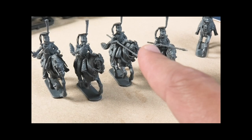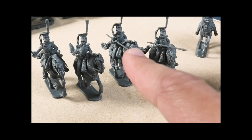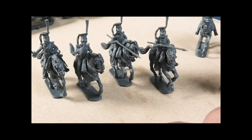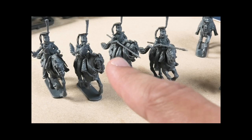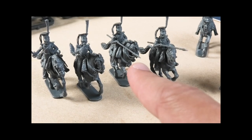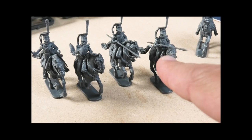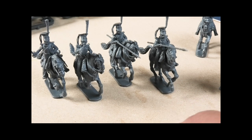Similar issues apply for the Vistula Ulans — the uniform detailing isn't quite right and Polish Ulans in French service have actual fringed epaulettes. Online searches for 'Polish Ulans' often misleadingly return pictures of the Russian Ulans, because there is a Russian regiment called the Polish Ulans. So don't be misled by that.